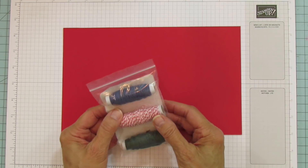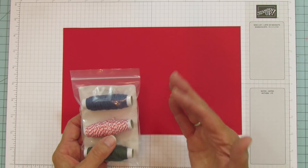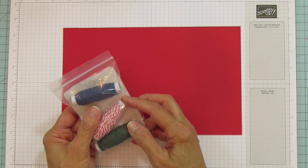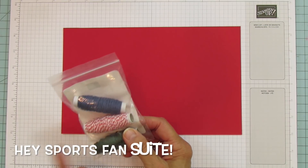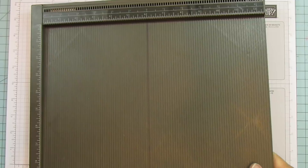The Fan Baker's Twine also comes in the sports suite. My grandson is a sports fanatic so I bought the whole suite — I'll show you that soon. Alright, let's get started. We're going to score the ten and a half inch side at one half, three and a half, five and a half, and eight and a half.